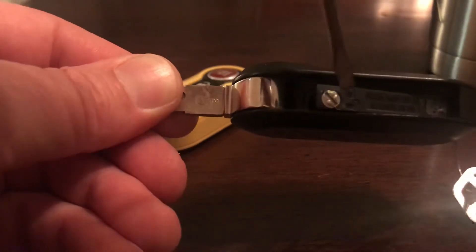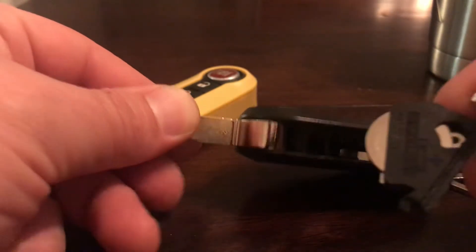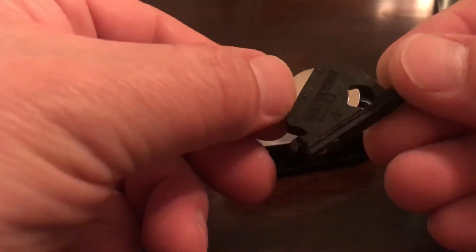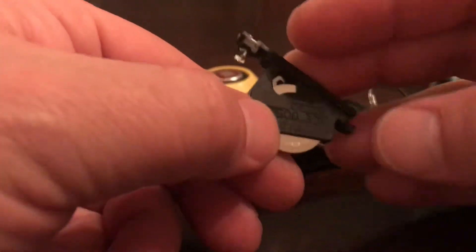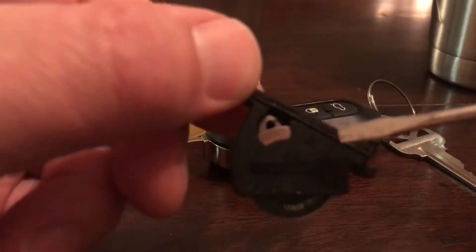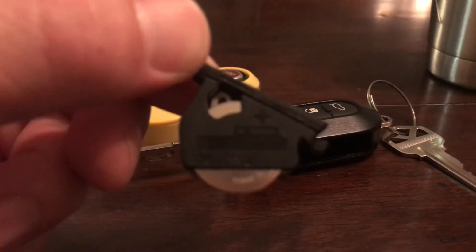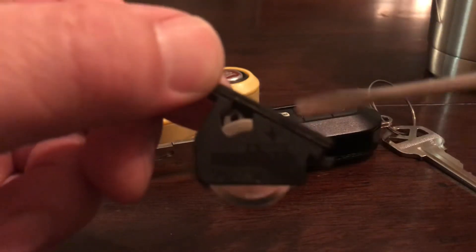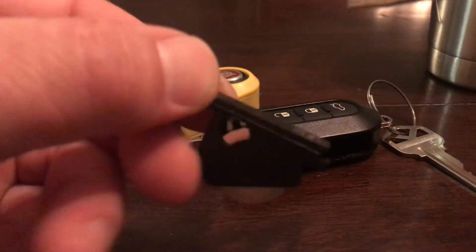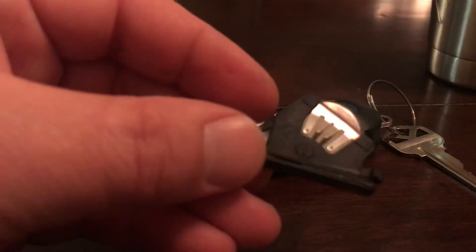The door pops open and now we have access to our battery holder. I don't know how well you can see the detail, but there is a positive mark right there — focus — yeah, you should be able to see that plus sign, and I believe a minus on the other side. This takes a 2032 series battery.